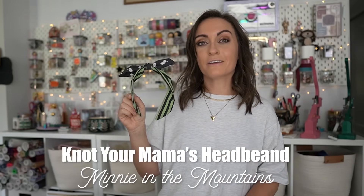Today we're going to make the Knot Your Mama's Headband, and this pattern comes to us from Minnie in the Mountains. I have worn fabric headbands like this on the channel before, and every single time I do, I get flooded with questions: did you make your headband, how did you make it? And I never had — those were purchased. But then Minnie in the Mountains came out with this design, and you guys, this is like the easiest thing you've ever made. The video will take you longer to watch than it will take you to make this headband.